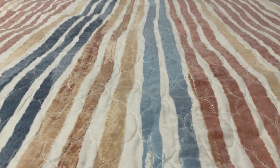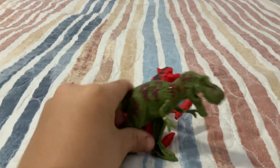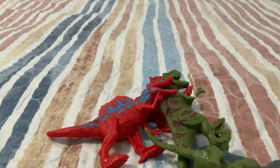They come with a Carnotaurus, a Carnotaurus, a Tyrannosaurus, a Brachiosaurus, a Spinosaurus, another Spinosaurus, and another Tyrannosaurus.